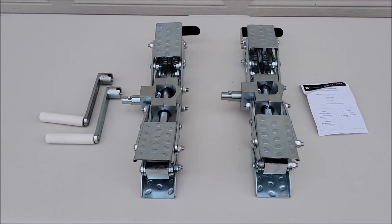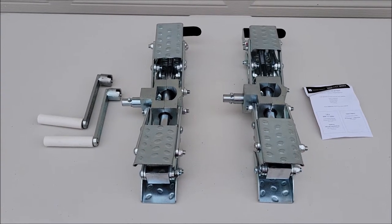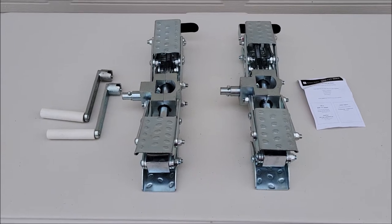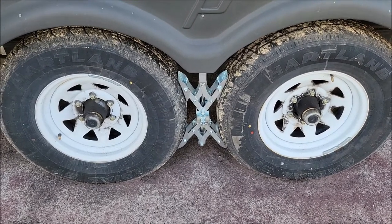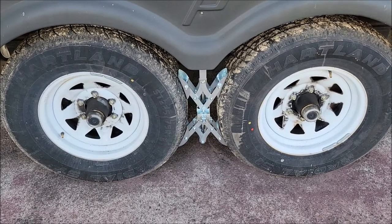These are chocks that actually go between the axles, between the tires. They tighten down and basically act like a parking brake for your trailer. Let me show you what they look like on the RV and how they work. This is our RV — a travel trailer with tandem axles, and that's how these stabilizers work.